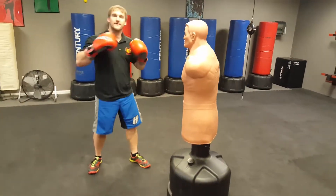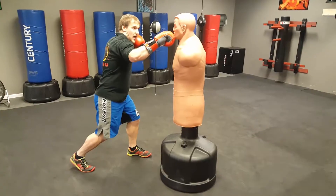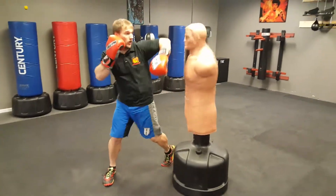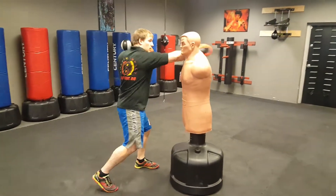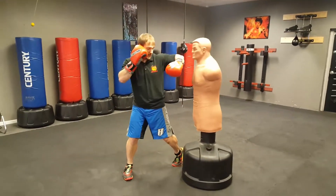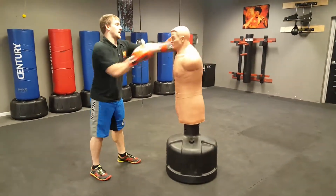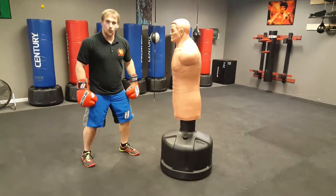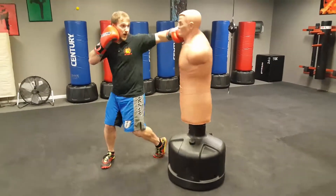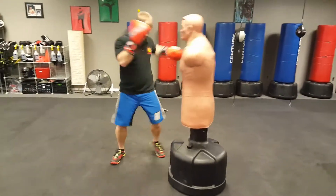A lot of times we'll throw that after we throw a cross. So I throw my cross, now I'm loaded up, and then I hook. Maybe I go over the shoulder — hook here. One, two. One, two. So you'll notice if I'm punching correctly, it's not just the arm — I'm doing the Watutsi with my legs, I'm doing the Elvis Presley. Punch, punch, punch, punch. These are my cross and hooks together.